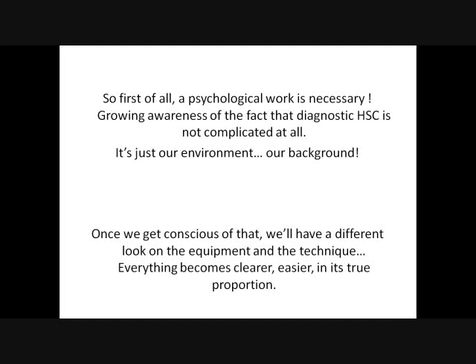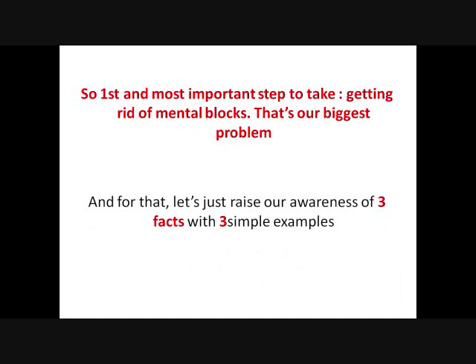Yet that's not the case of diagnostic hysteroscopy — it really goes the other way around. Go and tell that to a community who has lived all these years in the inaccessibility of this procedure. In their minds, it's complicated. When we watch experts do their thing, we feel ages away — somehow like a beginning driver next to a shoemaker. Which brings us back to the psychological work that is necessary. We must grow awareness of the fact that diagnostic hysteroscopy is not complicated at all. It's just our environment and background that makes us believe so. Once we get conscious of that, we'll have a different look on the equipment and the technique — everything becomes clearer, easier, in its right and true proportion.